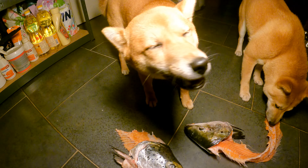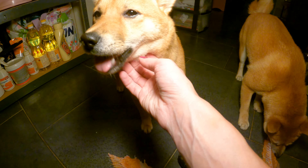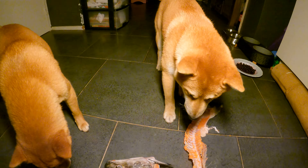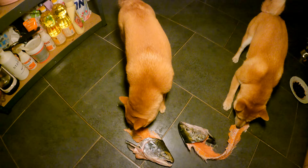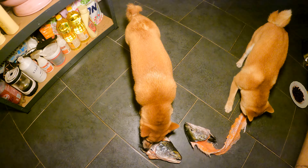This is delicious! It's delicious. Thank you.